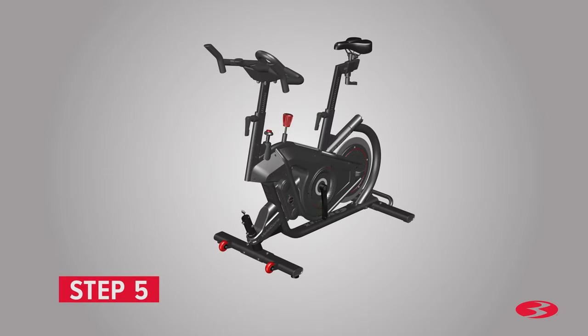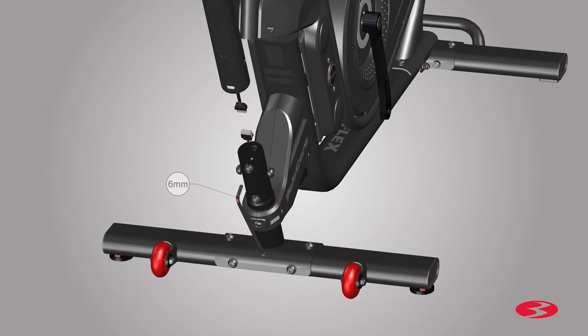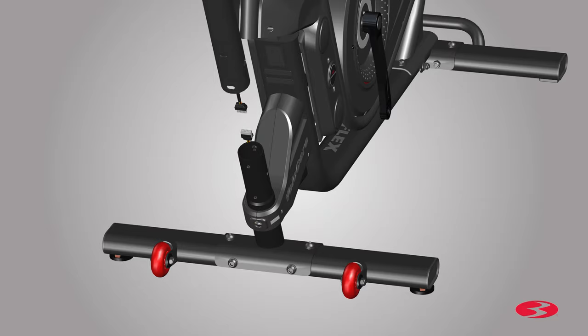Step 5: Attaching the console mast. Begin step 5 by locating the console mast assembly, part 10, and placing it in front of the frame. Before attaching the console mast, the pre-installed hardware must be removed. Locate the hardware on the tube that sticks out from the base of the machine, and using the provided 6 mm Allen key, remove all hardware. Once all hardware is removed, the frame cable must be connected to the console mast cable. Before connecting the cables, verify that the connections are oriented correctly as shown. With some assistance, hold the console mast assembly in place and connect the cables together.